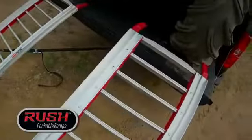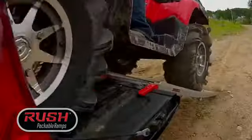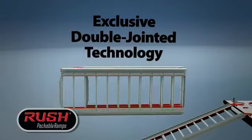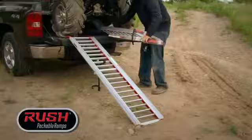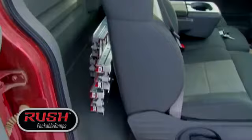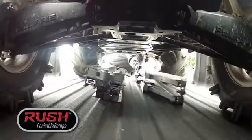Rush Ramps are the first truly packable ATV ramps. Rush Ramps fold and then, thanks to revolutionary double-jointed technology, they pivot flat. This allows Rush Ramps to store where other ramps just won't fit, like in the cab of your truck or under your ATV.